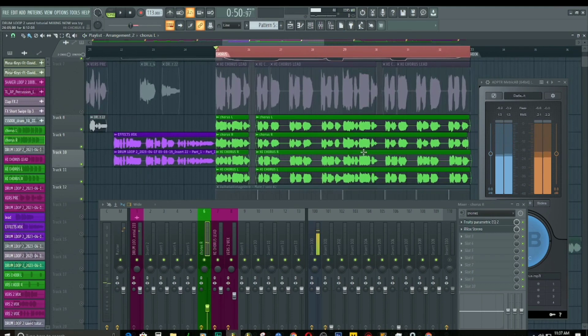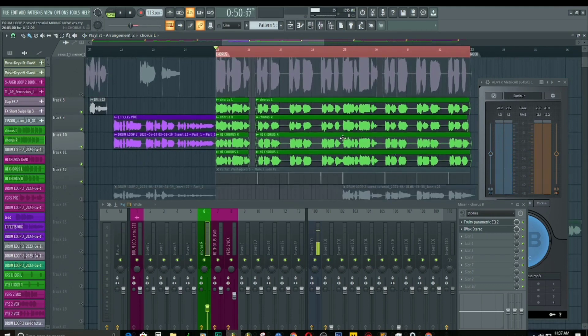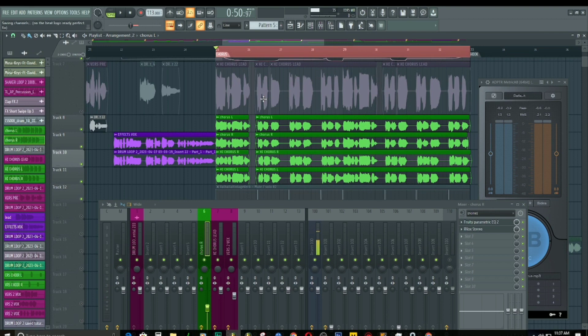Whenever you take your time to align the vocals so they sit nicely among themselves, you are going to end up with a much tighter sound. Unless your choir is the type where everybody is just singing however they want. I still feel like some vocals are still popping out too much, but of course it is going to always be like that — the people in the choir that are singing off-key, the people that don't know much about singing, the people that are just humming.